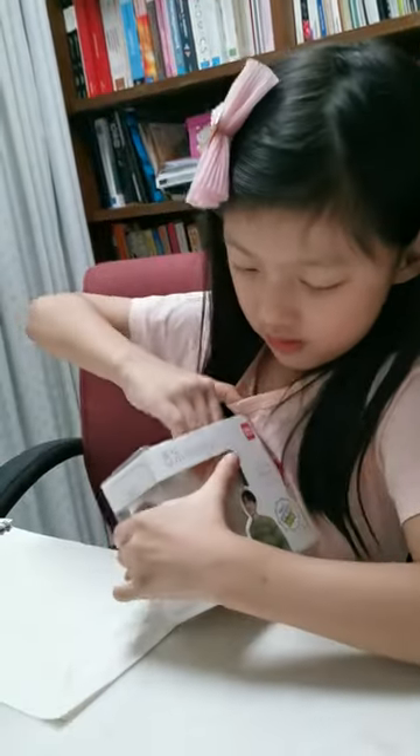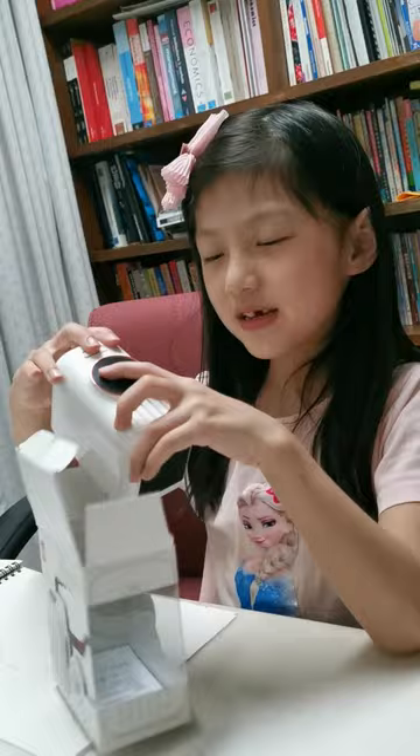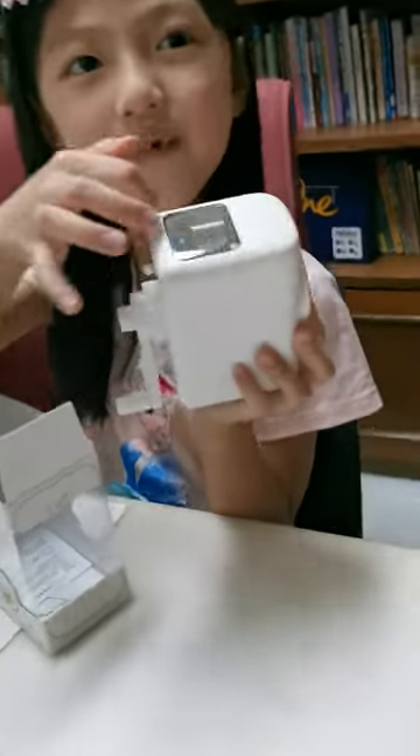It's hard to open though. My hand. Whoa. It's so cool. And it's transparent here.